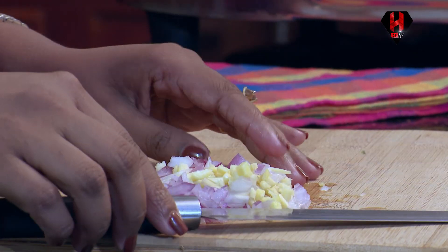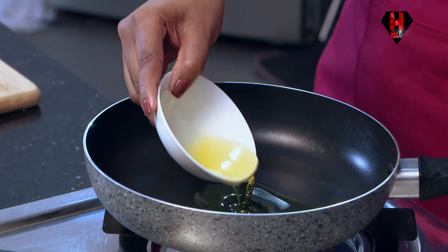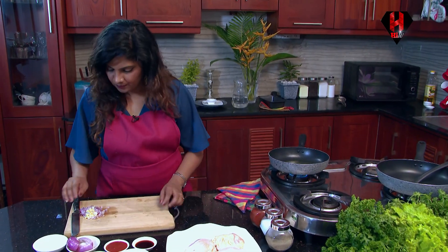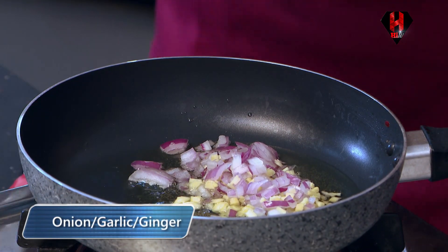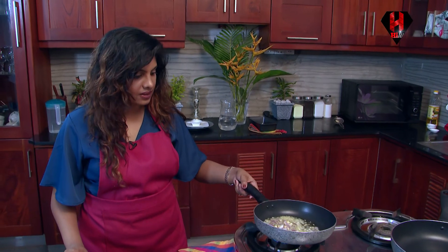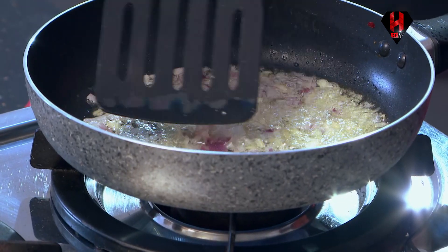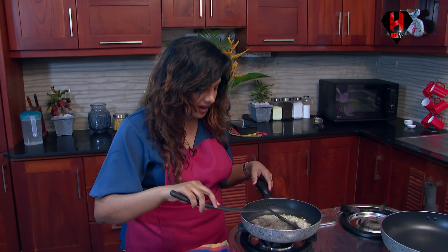So to start off the sauce, I am going to add some oil and let the oil heat well. Now the oil is heating, so I am going to put all the onions, garlic and ginger to it. You could actually temper it on medium heat. It has to caramelise well. Always have all the onions, garlic and ginger evenly spread in the pan.